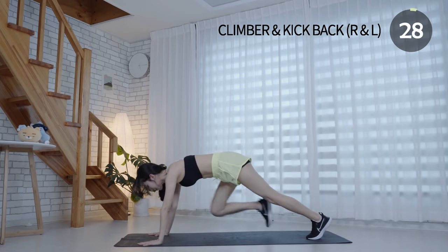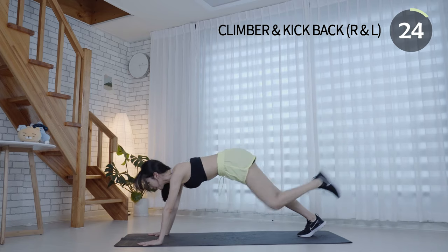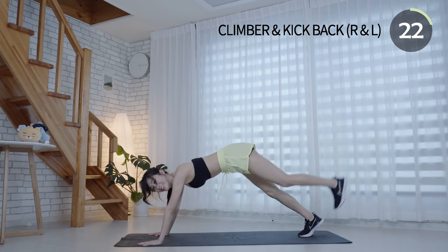Maintain your head, neck, and back aligned. This is an efficient full body move. It works the upper and lower body, strengthening your core.